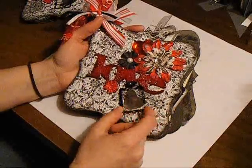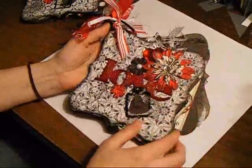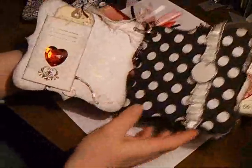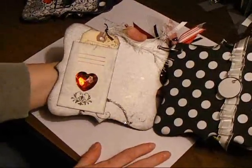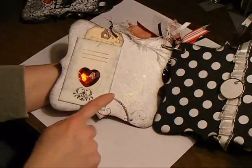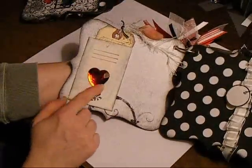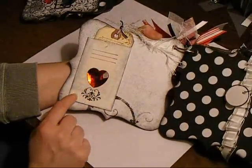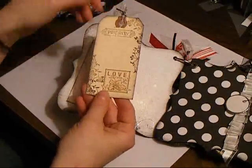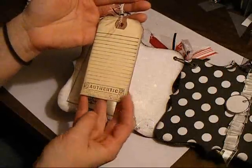There's a little heart mirror under this tag. That's the cover — I sponged all my edges with black ink. The first page has some flourishes on it, and I glossy accented them. I added a big jumbo gem heart on the envelope and put a tag in the envelope with some stamping on it, glossy accents on the flower, and a journaling spot on the back.